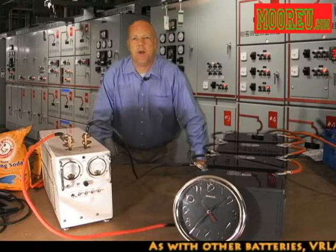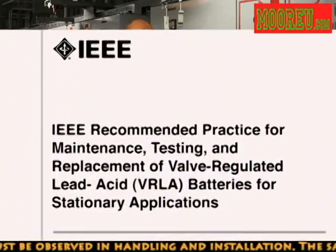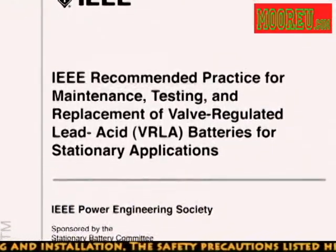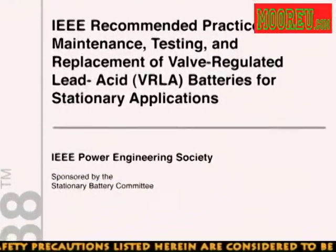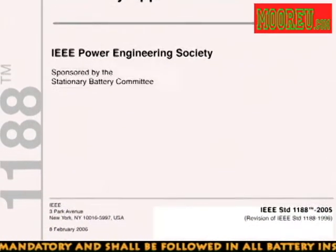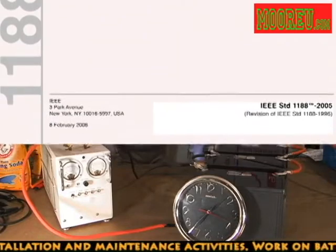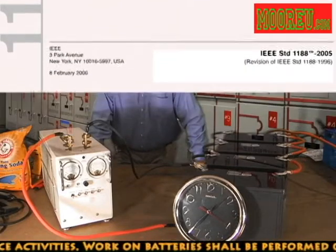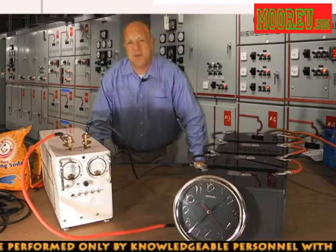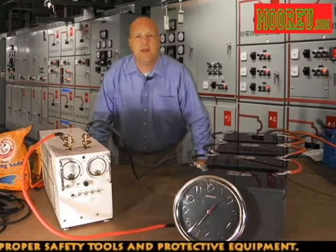Hello and welcome back to In the Power Room. I'm Mike Moore. Today on In the Power Room, as we mentioned earlier, we're going to be talking about how to perform an IEEE 1188 discharge test. The Institute of Electrical and Electronic Engineers came up with what they call the 1188 standard — recommended practices for maintenance, testing, and replacement of valve-regulated lead-acid batteries for stationary application.